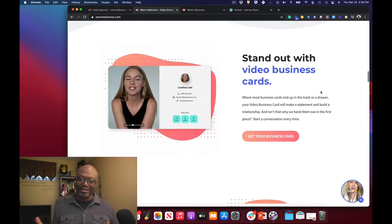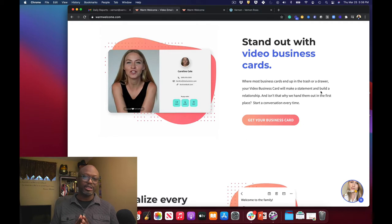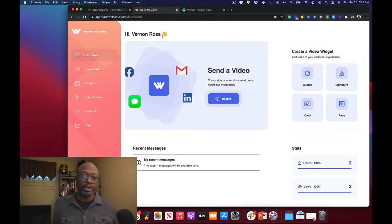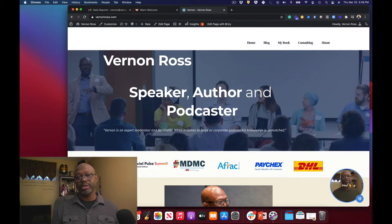I just played around with it and really liked what it could do — the fact that you could do business cards and stuff like that. So what I thought I'd do is walk through it with you real quickly, tell you what Warm Welcome is, why I think you should get it, and why I actually like using it. The first thing you'll notice is you get this dashboard, and you can record right from the dashboard to send a video. You've got these different things: a video bubble, a signature, a card, or a page.